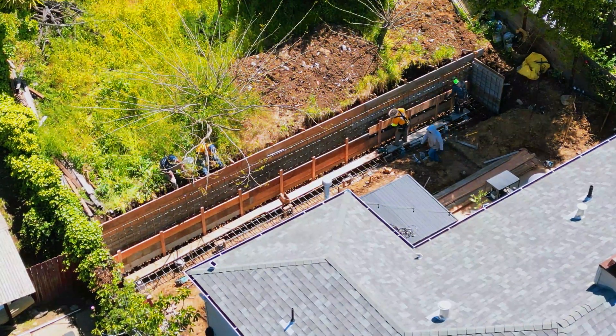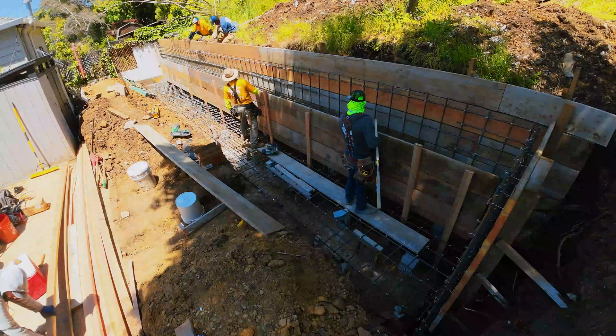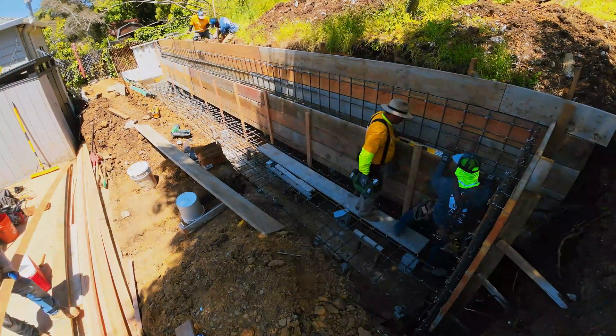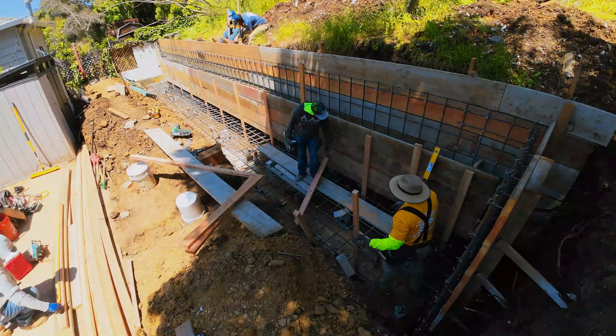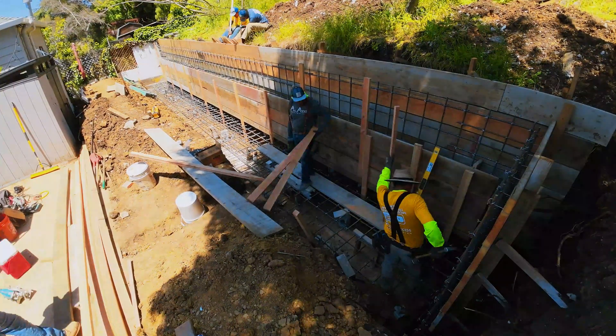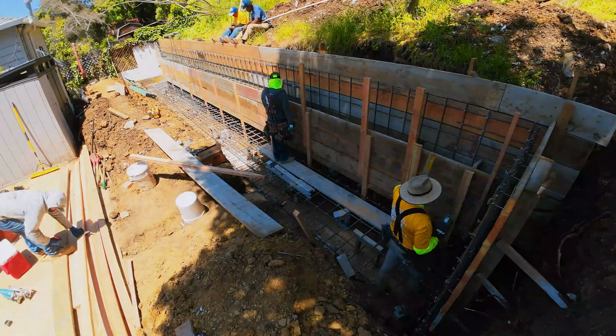Another question we get asked a lot is why do we use two by twos? It's kind of muscle memory — that's how we started building these concrete retaining walls. Also, the client likes to look at that final board finish. We do the standard board finish, and then there's an architectural board finish where it goes into a little more detail on how the two by twos or two by sixes will be laid out.